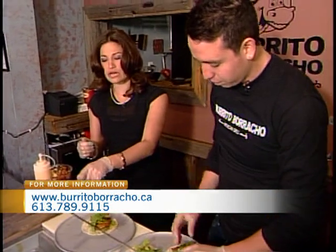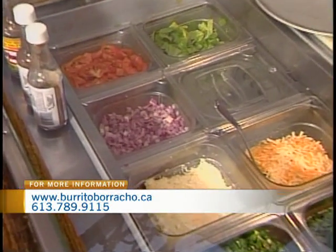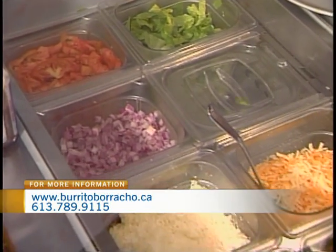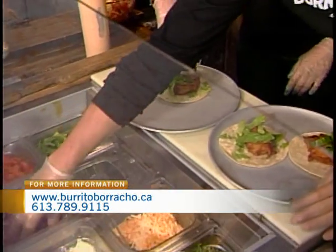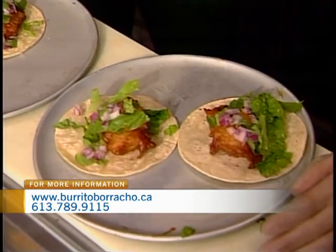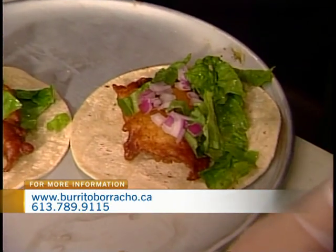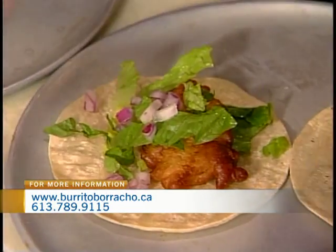I noticed earlier in the pico de gallo you use Spanish onion, but here we've got a different type — which one's this? That's a red onion. That's a little bit stronger; it has a little extra flavor as well, and that's what we use for the fish taco. So just put a little bit because it's strong, spread it all through the taco to get the flavor. And then we've got a mix of cheeses — we have cheddar and mozzarella. You can have the queso fresco as well, but normally we put the fish tacos with the plate that we have here.